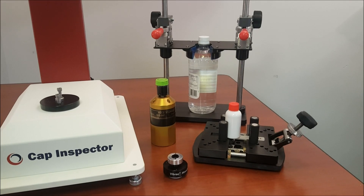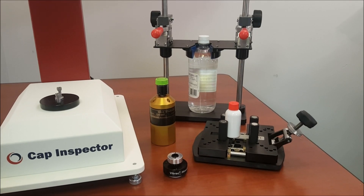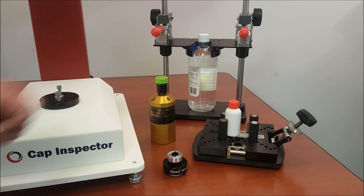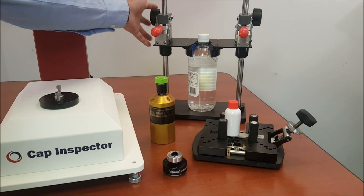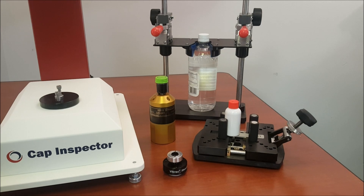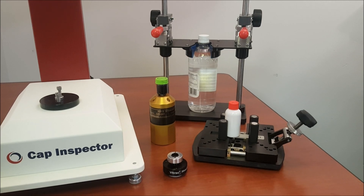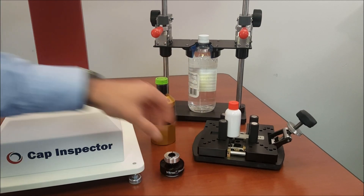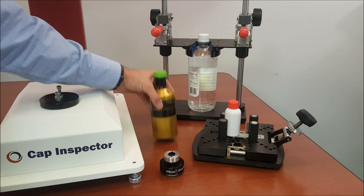The tooling that comes with the Cap Inspector will vary with your application needs. Included will be a bottle clamp — either a single action easy clamp or an adjustable beverage bottle clamp. The style of bottle clamp depends on the type of bottles used. There will also be a custom engineered chuck assembly and a gold standard bottle for user verification.